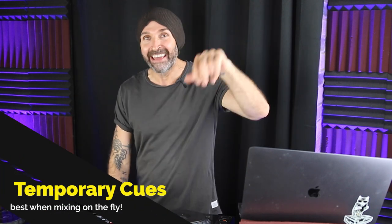Firstly, there are three types of cue points: temporary cues, memory cues, and hot cues. Temporary cues can be set as easily as hitting pause and then cue on the beat that you want to save, and I'll show you that in a second.